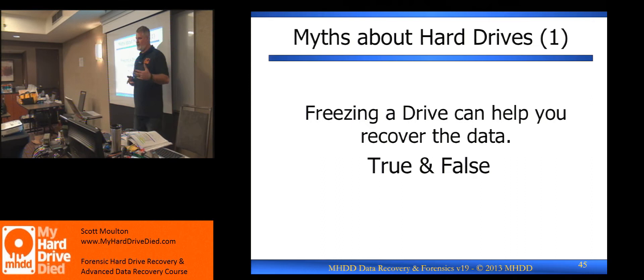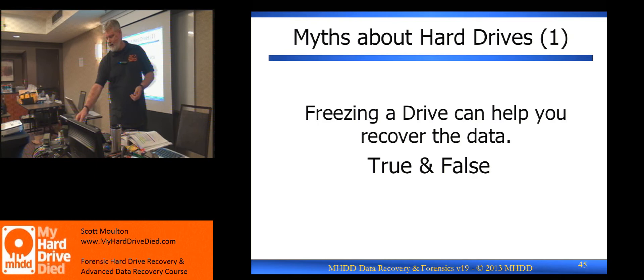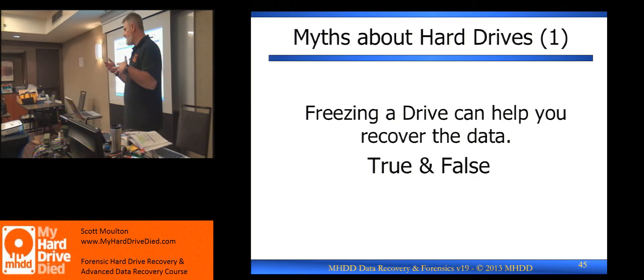When the head is stuck to the platter, there are a couple of specific sounds the drive will make that I can identify. I've labeled all the sounds and put them on a memory stick — I've recorded as much as I can, either as videos or MP3s, in a directory called 'hard drive sounds' labeled 'head stuck' or similar. But I'll tell you what it sounds like from my perspective.